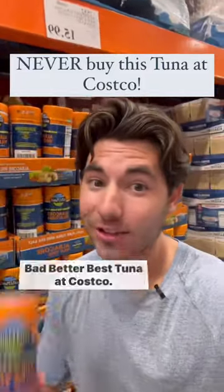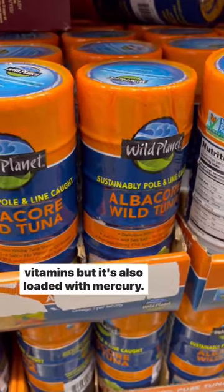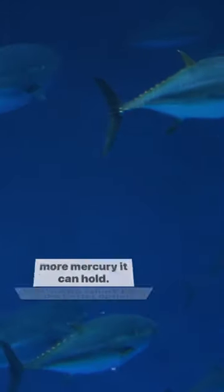Bad, better, best tuna at Costco. This albacore tuna is packed with protein, healthy fats, and vitamins, but it's also loaded with mercury. Albacore tuna is very dense, and the more dense the fish, the more mercury it can hold.